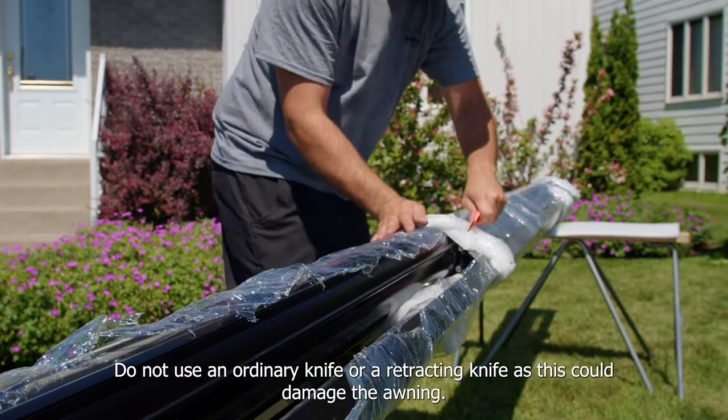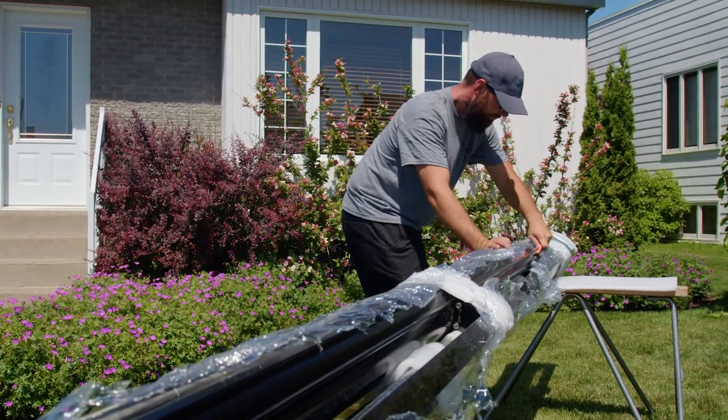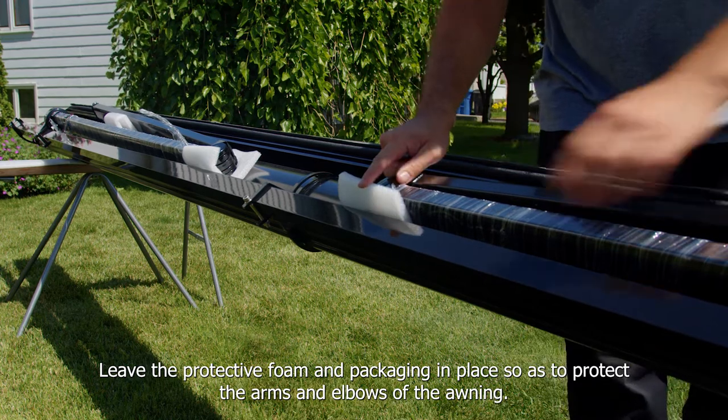Carefully remove the plastic wrapping by sliding the security knife along the groove at the back of the awning. Do not use an ordinary knife or a retracting knife as this could damage the awning. Leave the protective foam and packaging in place so as to protect the arms and elbows of the awning.